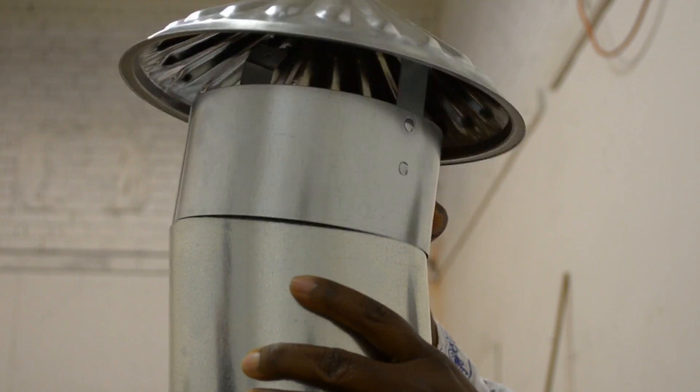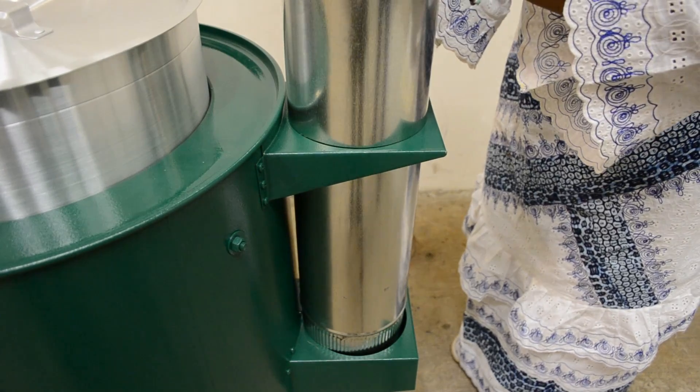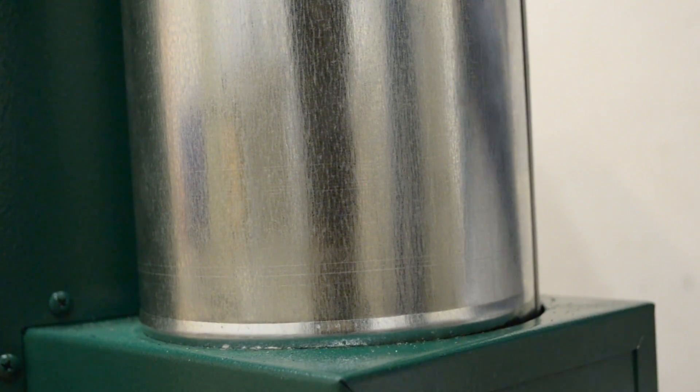Place the chimney cap on top of the smooth end of the chimney. Now slide the chimney through the chimney brace and fit it snugly into the stove. Make sure that the crimped end of the chimney is facing down.